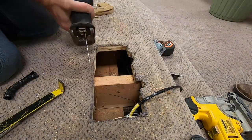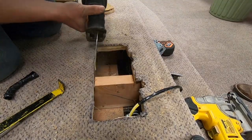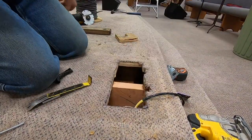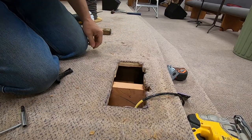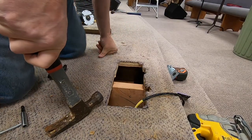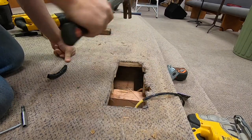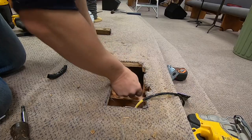Take the Sawzall. Don't work a notch out of that floor joist. If you know anything about Douglas fir, we should be able to just pop that right out now. Just like This Old House — Norm Abram taught me that.